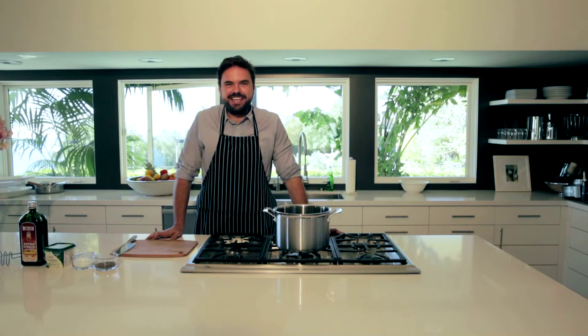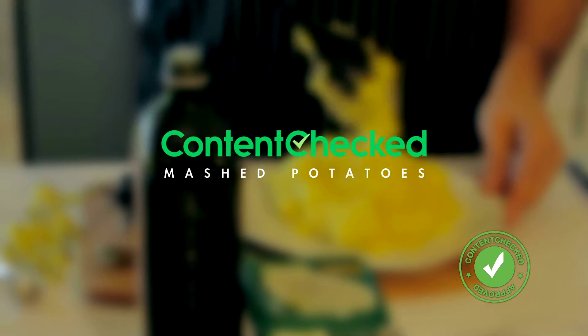Hey everybody, it's Petrit again from Content Check. Right now I'm going to show you how to make some vegan, allergy-free mashed potatoes.